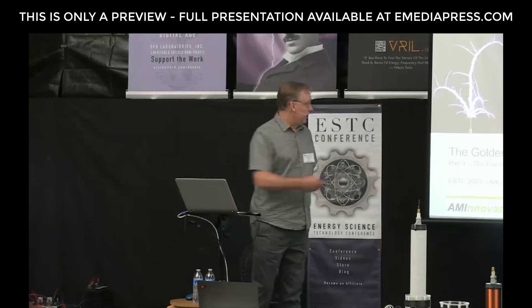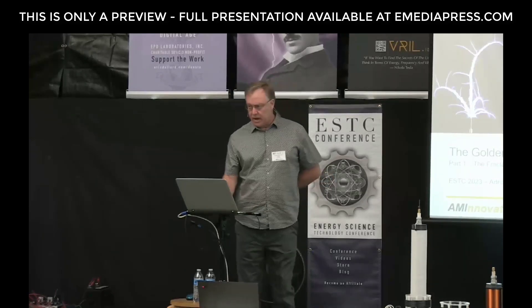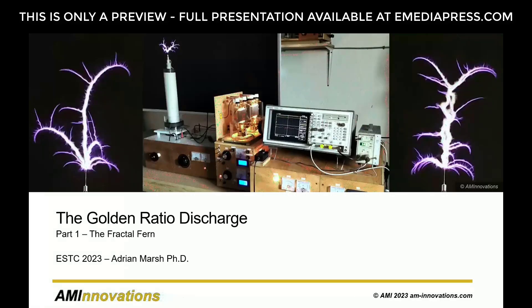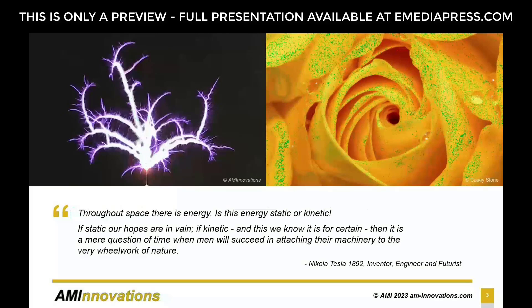This is the kind of discharge we're talking about — it's very unusual, not what you normally see from a Tesla coil on YouTube. As Nikola Tesla said in 1892: 'Throughout space, there is energy. Is this energy static or kinetic? If static, our hopes are in vain. If kinetic — and this we know it is for certain — then it is a mere question of time when men will succeed in attaching their machinery to the very real work of nature.'